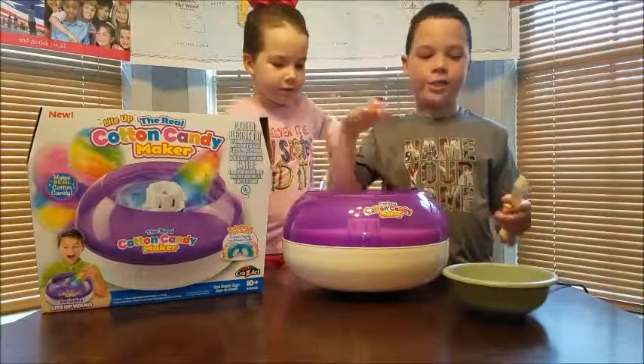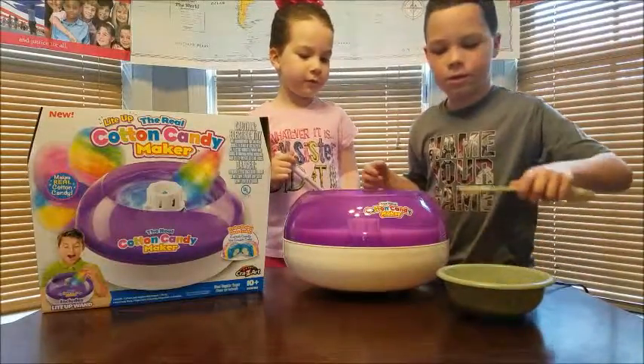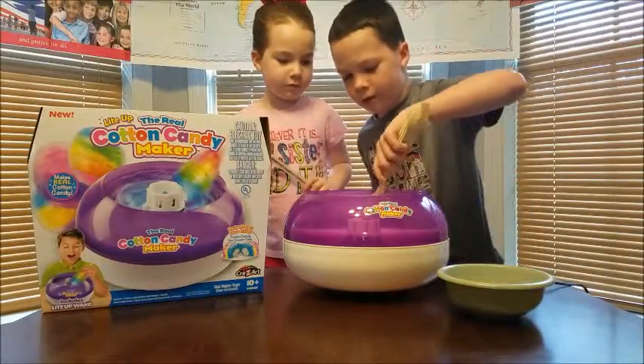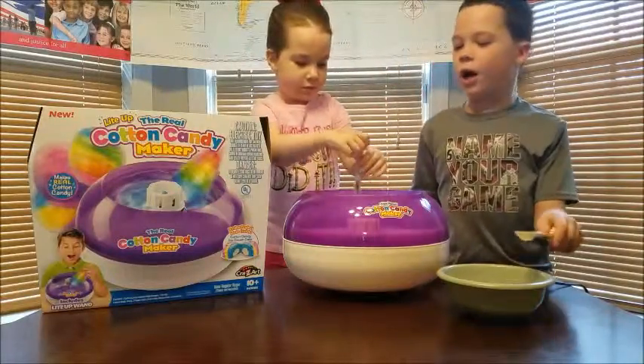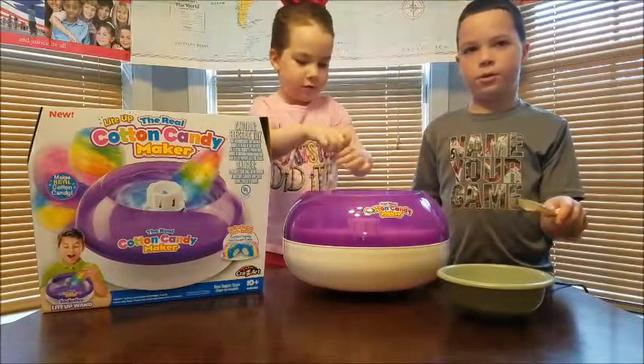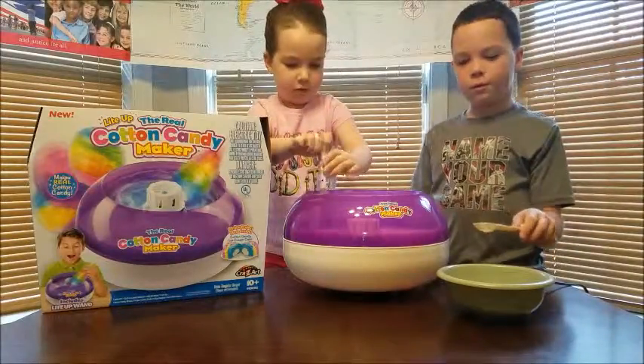Hey Russell Fam! Now the lights are green, so now I'm going to scoop some sugar and roll it around. You have to spin it counterclockwise — spin the wand as you go around and around.